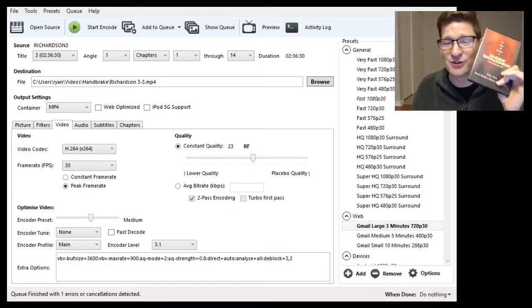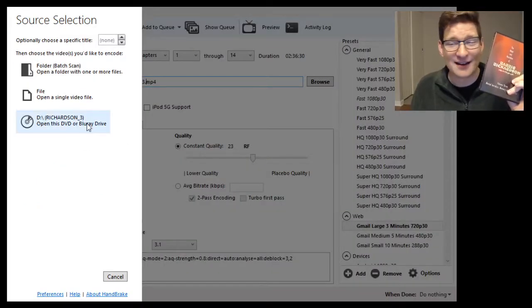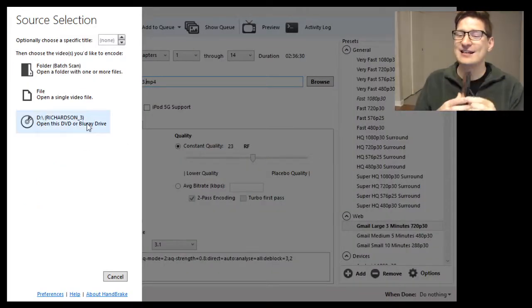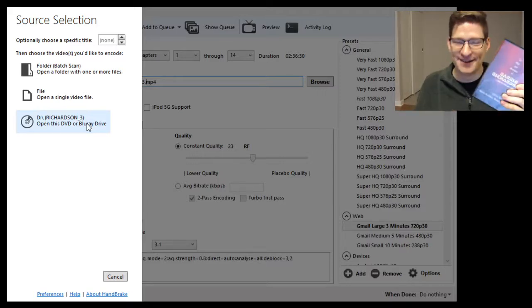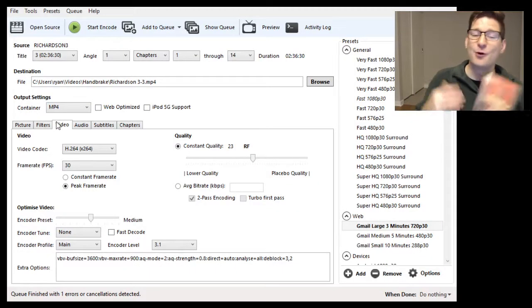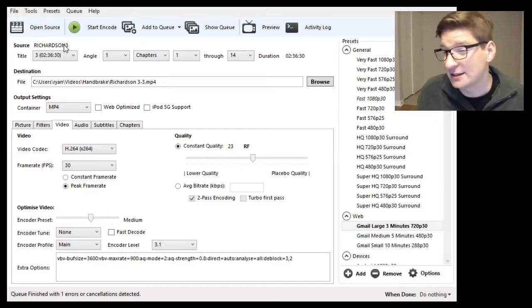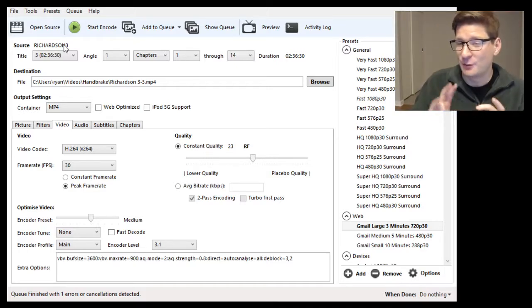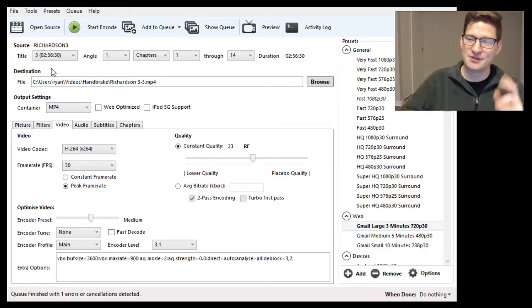First we choose our source — over here, open source. Once you put the disk into your computer, it will open up your DVD drive and show the DVD. Open that and it will read it. Every DVD is a little bit different, so be aware of that. They sometimes have different sections, different chapters, different configurations. In this case it's nice and simple — there's only one section.